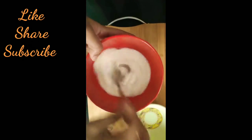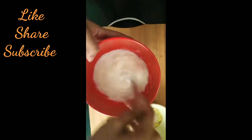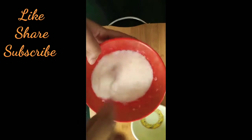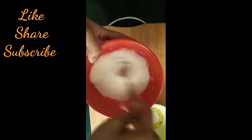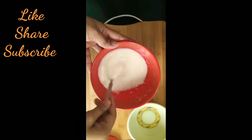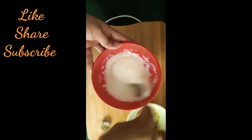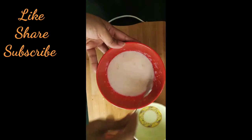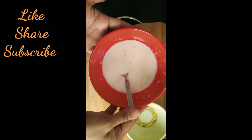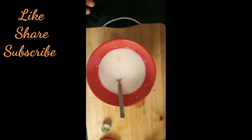We need to mix all the ingredients well with a spoon. You can see that the mixture is a little thick and it is mixing well together. We need to make sure it is mixed thoroughly before applying it to the hair.